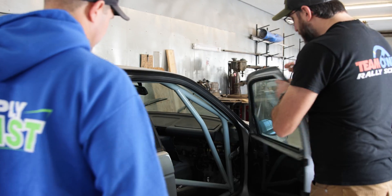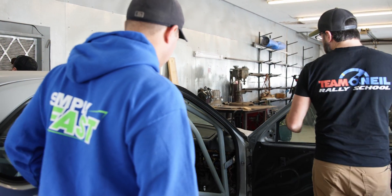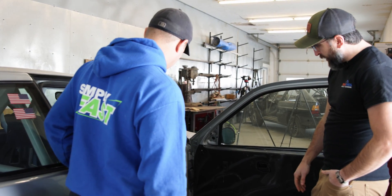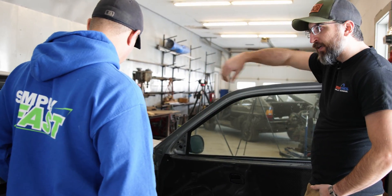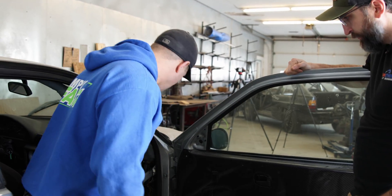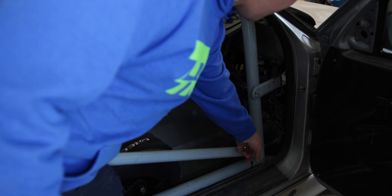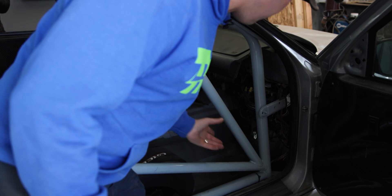What we're looking at here — we talked earlier in the other video about nodes. I can already see that the nodes are not all together on this. Your A-pillar tube comes down and lands only on the door bar, so if this gets loaded, it's just going to shear the door bar right off of the A-pillar tube. They don't have a node; it's really not a very strong construction.